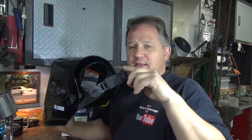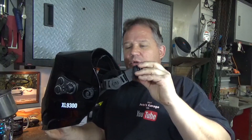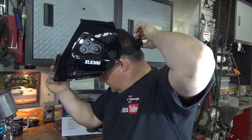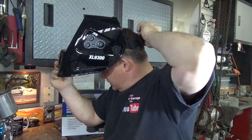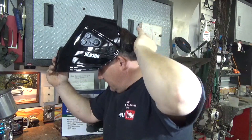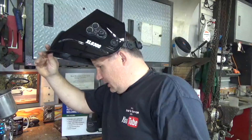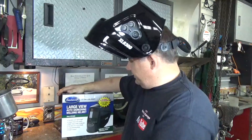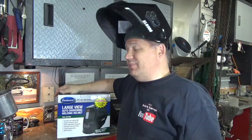One last feature that's really nice: the headband has got a swivel on it. It may not seem significant, but when you put it on and adjust it to the shape of your head and clamp it down, it makes it more comfortable and helps it stay in place. I really like that. If you're looking to get one, part number 21483 from Eastwood — awesome product, I really like it. Thanks for stopping by Pete's Garage.